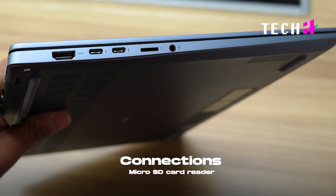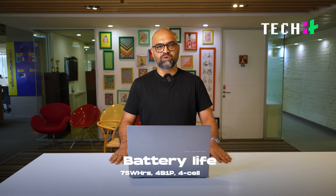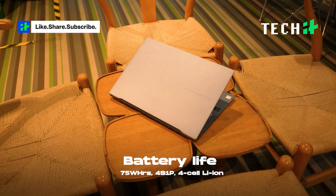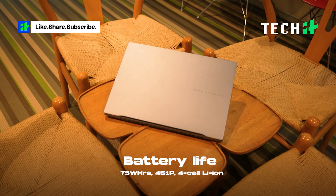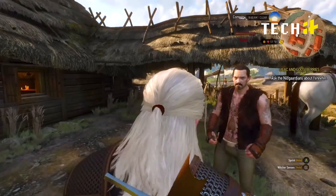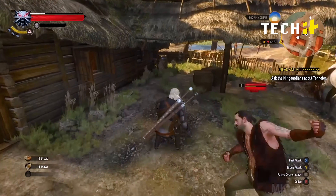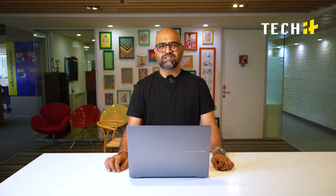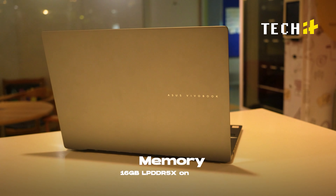For the battery, you get a 75Wh lithium-ion battery. The company claims around 15-16 hours, but in real life you can only manage to get eight to nine hours with regular usage. With some gaming and video watching mixed in, it drops to around three hours. But for regular usage, eight to nine hours is pretty decent.